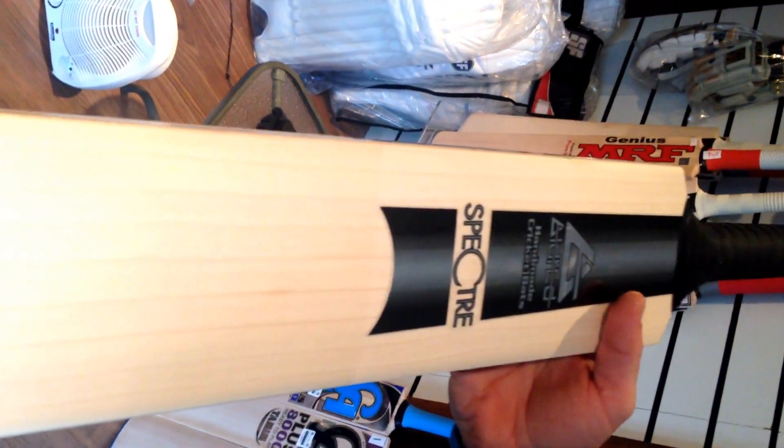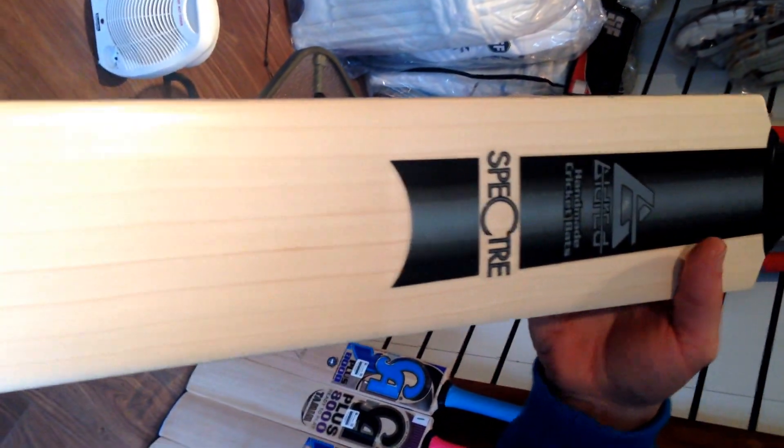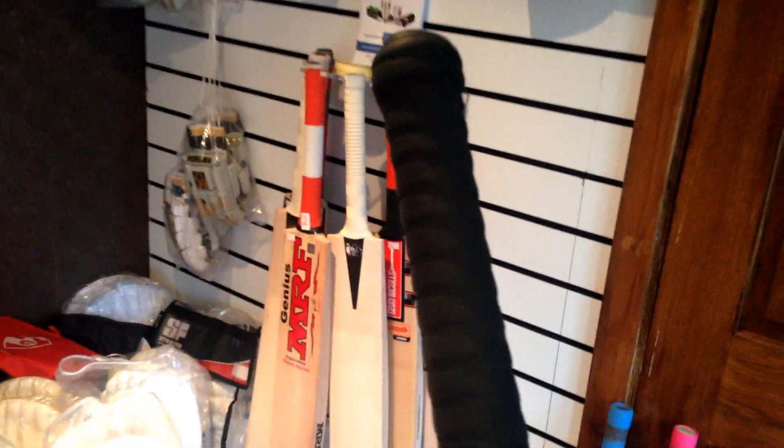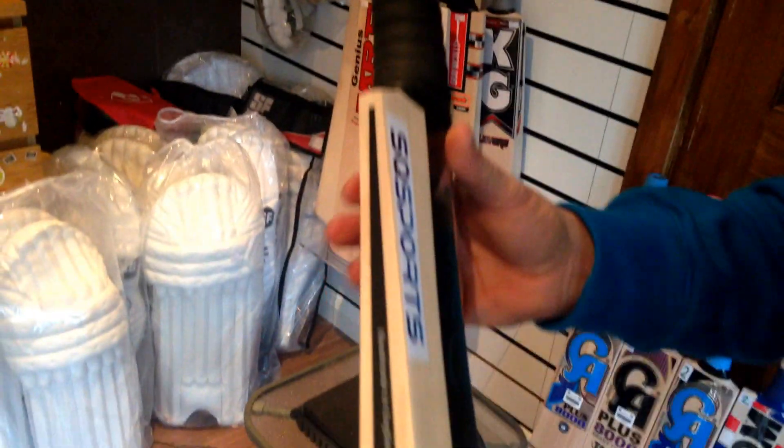Performance is excellent as well, which I'll show you in a sec. But absolutely beautiful. Rib spiral grip — black just making it all classy looking. Absolutely top draw, guys. Very, very good bat.